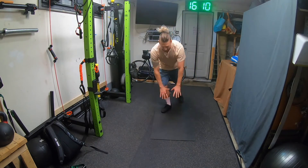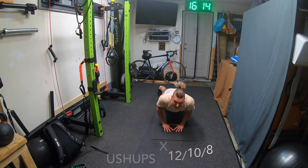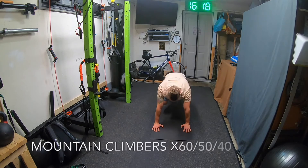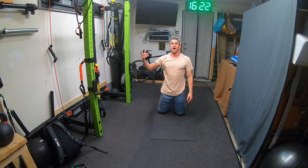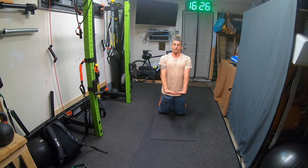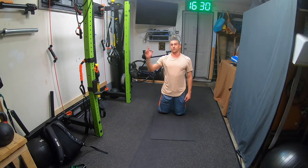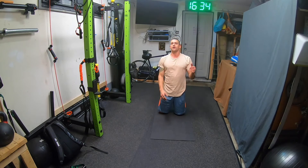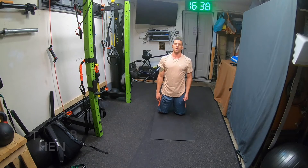So you've got bicep curls — first round is 12. Then diamond push-ups, 12. Go from the knees if you need to, full range. Then mountain climbers — first round is 60. Once you finish 60, go back to curls and do 10, then diamond push-ups for 10, then mountain climbers for 50. Then back to curls for 8, diamond push-ups for 8, mountain climbers for 40. Then you're going into the second round.